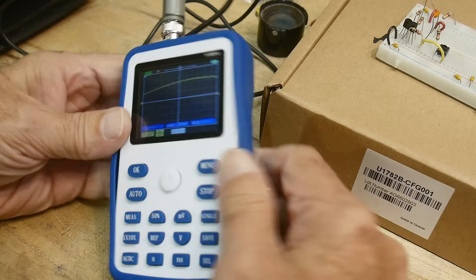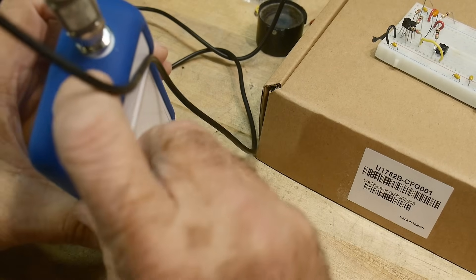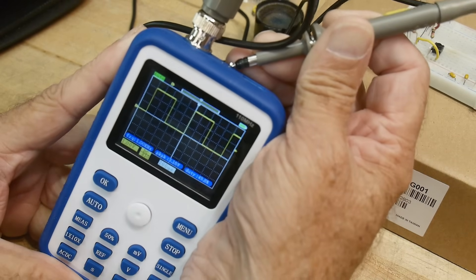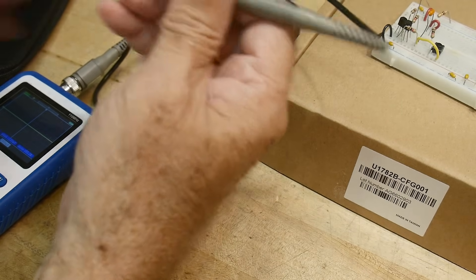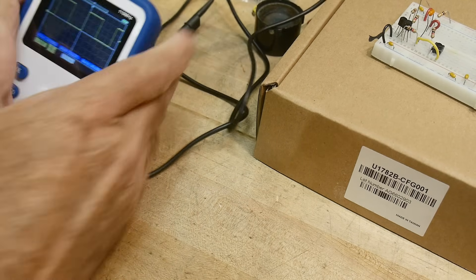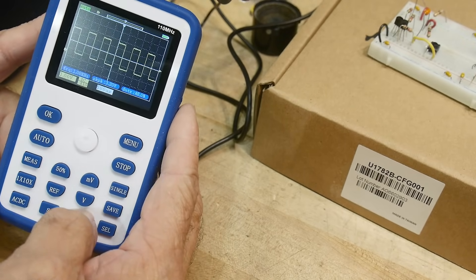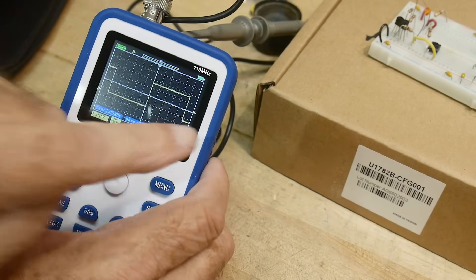It seems pretty nice. It's got a rubber bumper around it to keep it from breaking if you drop it. There's a little thing here at the top — let's see if that's an actual signal. It's actually a square wave coming out of this little connector. You can clip your scope probe to it for calibration. There's an adjustment on the scope probe here, but it looks like it's well adjusted already — nice square edge to it.